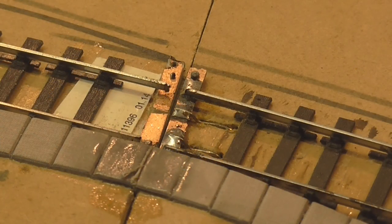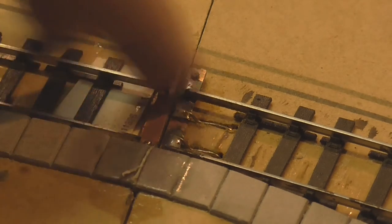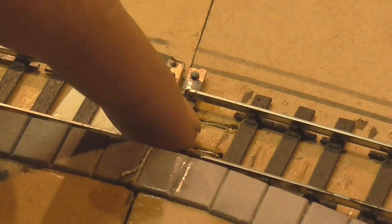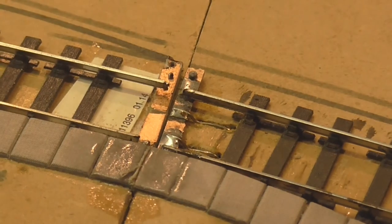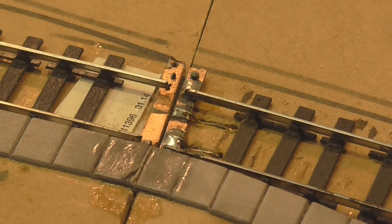Just a quick flash update: I've gone ahead and tested out one of these false PCB sleepers. I've soldered the rails to it and also the dropper wires. I cut grooves so the wires can go down beneath the level of the ballast so they won't show — they'll just disappear off the edge of the sleeper once it's all ballasted. Now I just need to paint it with my track weathering pen.